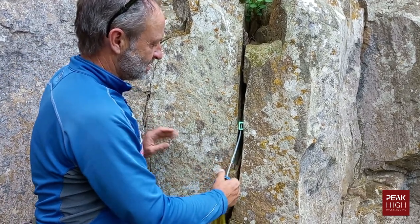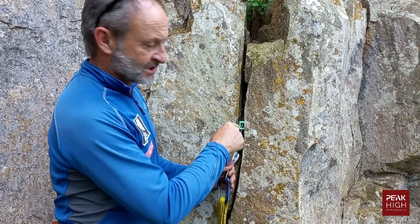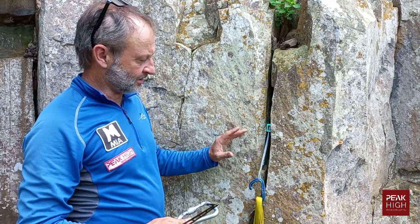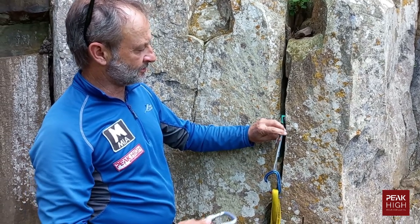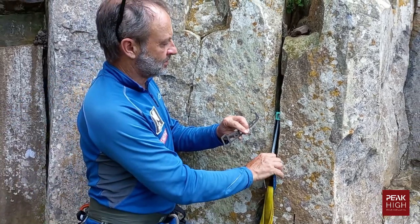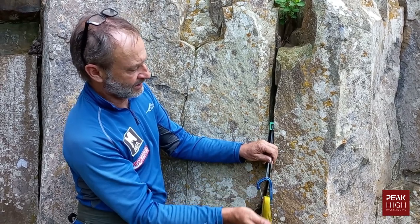If the chock is extremely jammed and won't come out by hand, that's what a nut key is for. Push it back with the nut key to loosen it — especially if it's deep inside the rock. If it's still jammed, place the nut key below or halfway through the chock and use a large carabiner — a tapping motion will often loosen it. If that still doesn't work, use a small stone nearby to give it a good whack with more force.